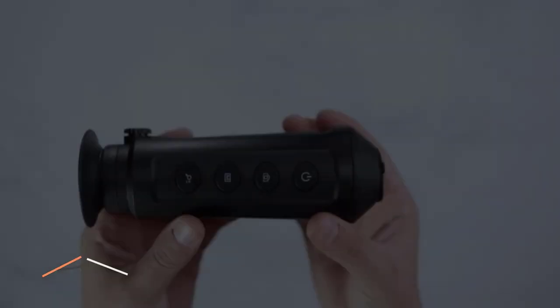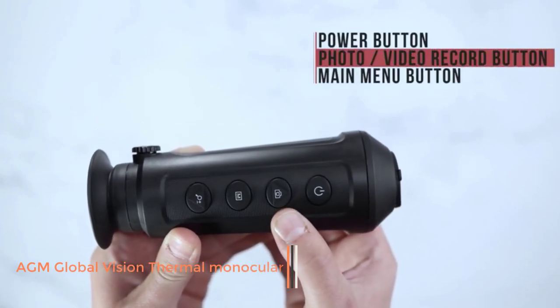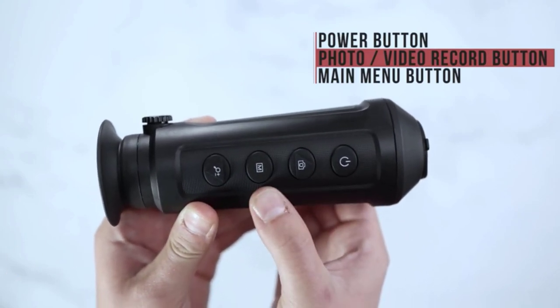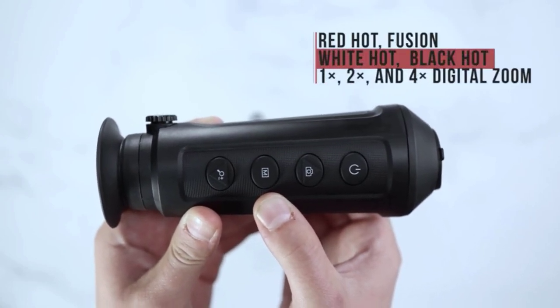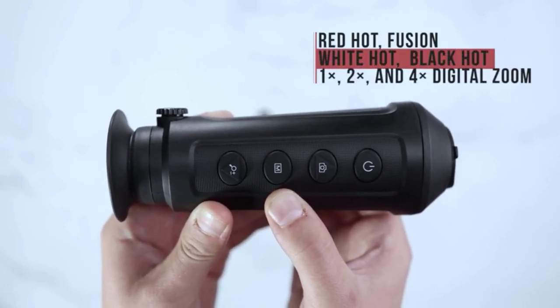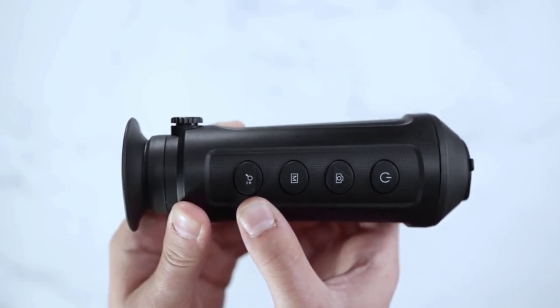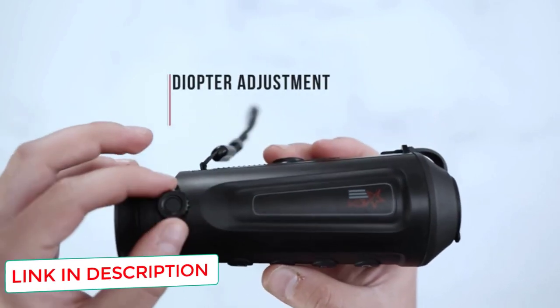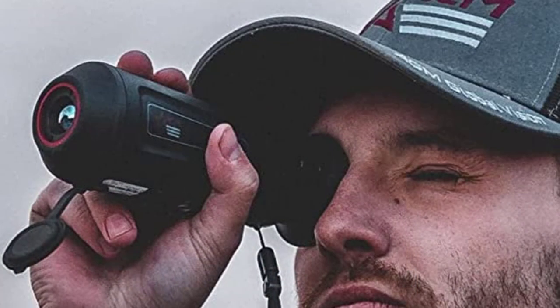Number 1: AM Global Vision Thermal Monocular. As you might have guessed from the name, the AMASP Micro TM160 is a small handheld thermal imager that fits easily in your pocket. Equipped with a 160 x 120 thermal detector, you're not getting the most impressive thermal imaging monocular on the market — not by a long shot. But if you want to identify heat signatures quickly, the TM160 could make the difference between detecting hogs and coyotes or allowing them to run wild and ravage your property.